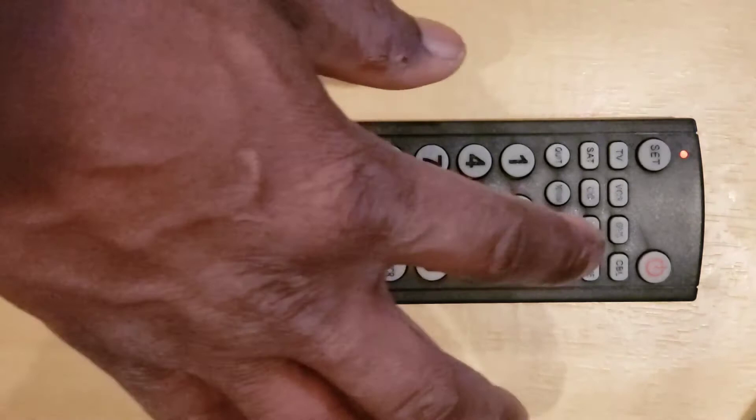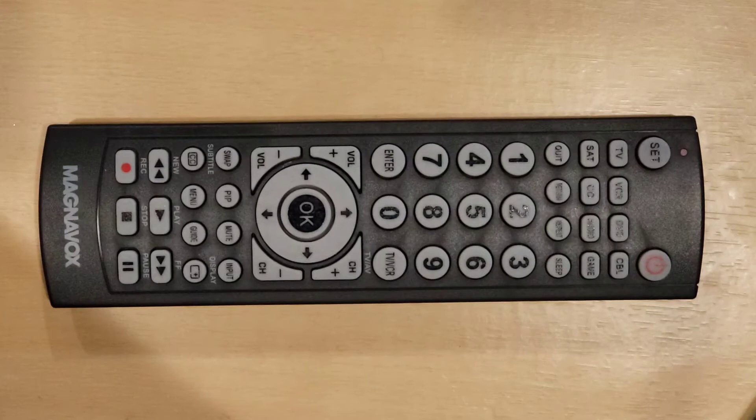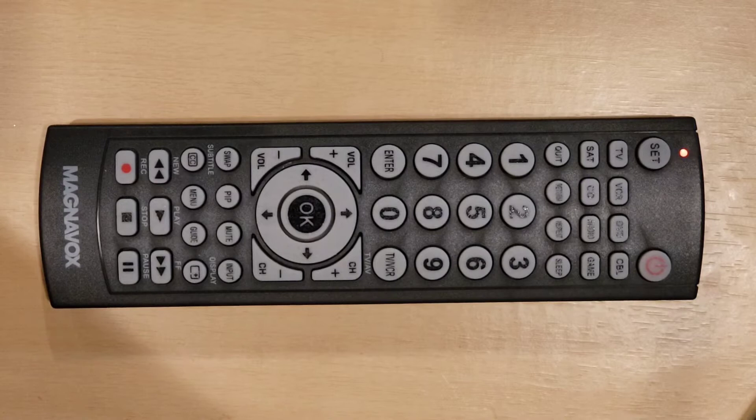Step 4: point the remote control toward the device, then press and release the Power key. The Universal Remote Control will start searching automatically for your device's code. The indicator light will start blinking. Important note: it may blink many times before reaching your device's code, so please be patient.